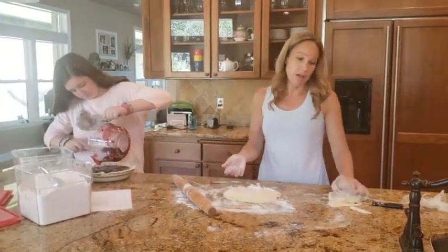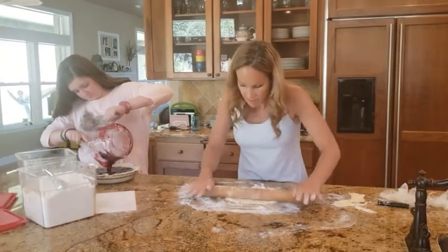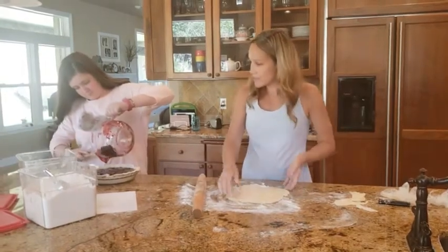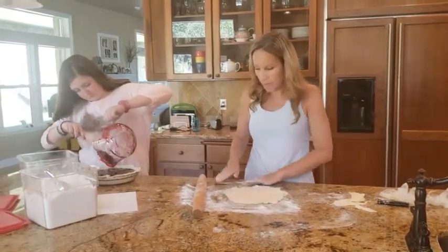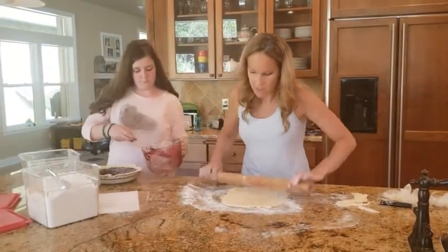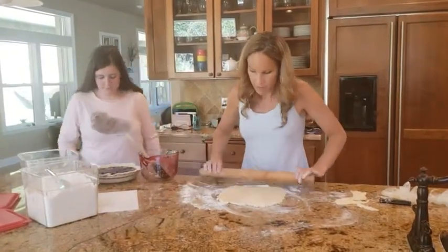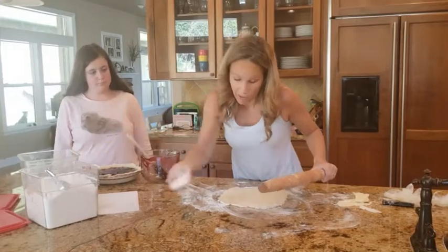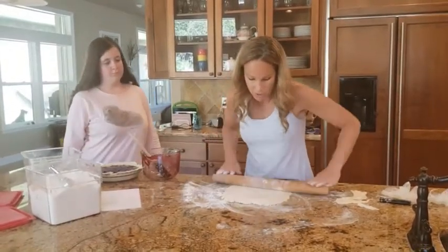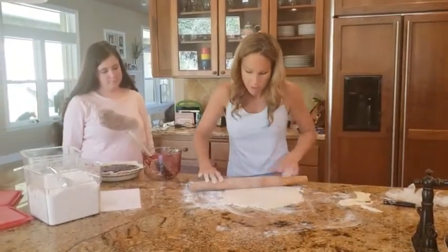Ordinarily for a pear, apple, blueberry, or peach pie — something a little firmer — I would do a lattice top. But with something like a blackberry pie where it's pretty gooey and bubbly, I like to do a solid top. In the fall I'll go over how to do a lattice top and how to weave the pastry dough in an easy way, but for this one we're just going to do a solid top.